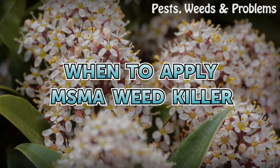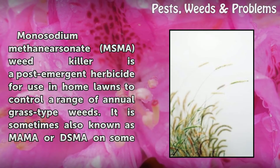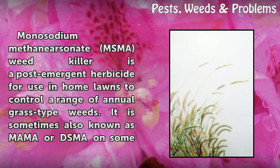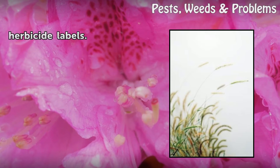Monosodium methanirsonate, or MSMA weed killer, is a post-emergent herbicide for use in home lawns to control a range of annual grass-type weeds. It is sometimes also known as MAMA or DSMA on some herbicide labels.